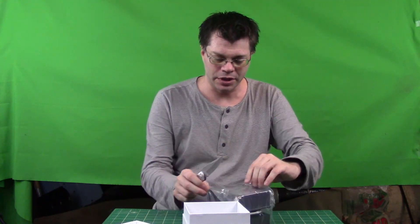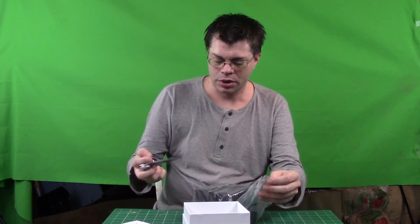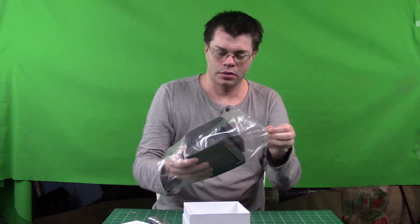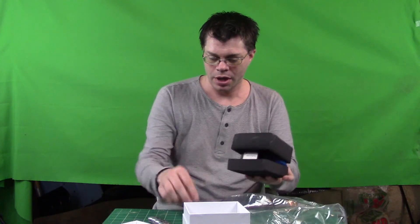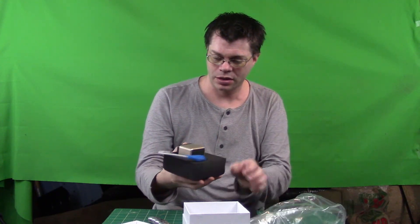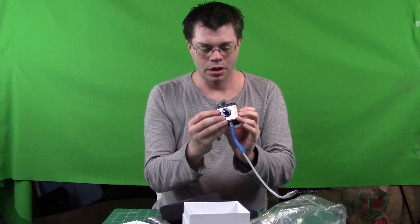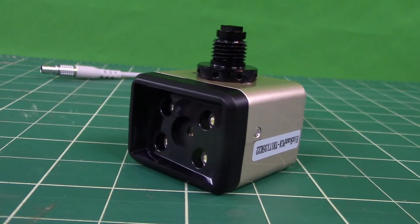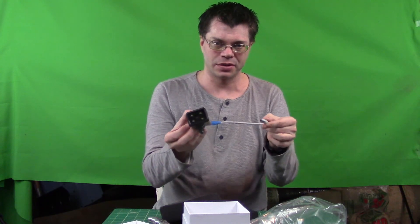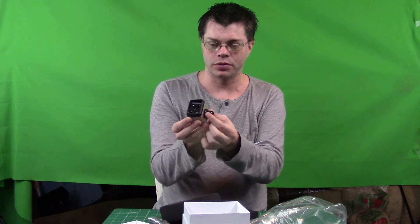I'll try to open this a little bit neatly because I do have to send these back - they're not for me to keep. Lots of plastic. We've got an Allen wrench. And inside we have the actual device here. Looks like it has a little camera inside along with some LED lights. I think that's how it works. And this is the cord that attaches to the back of the device itself, and then we have a little mounting screw to attach it.